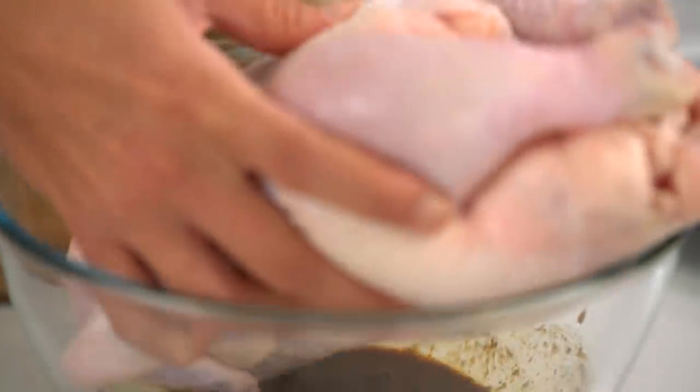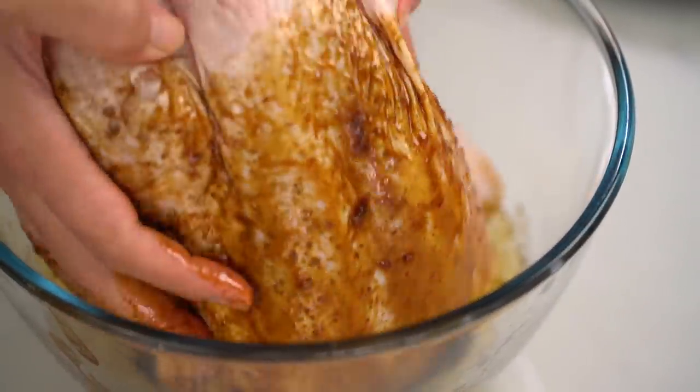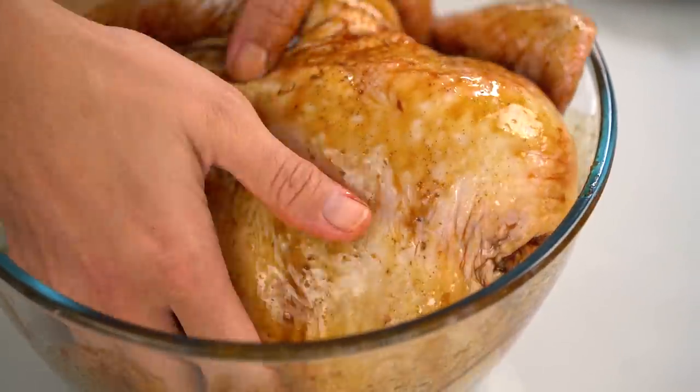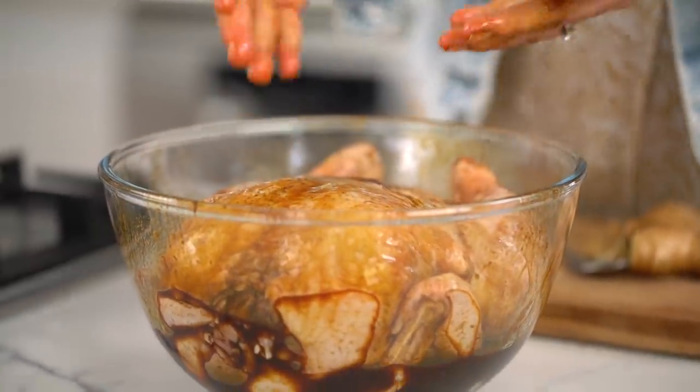Now we're ready to add in our chicken. Just toss the chicken around in that marinade until it's evenly coated. This would totally benefit from an overnight marinating time, but I'm not usually that organized because, you know, life.